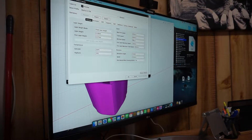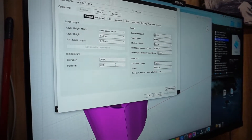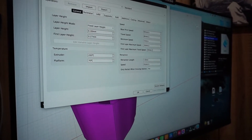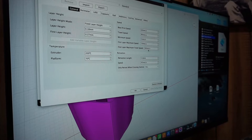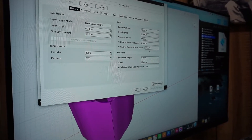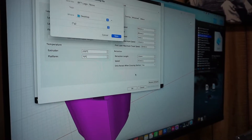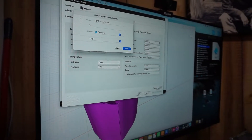It does pretty much everything for you. I have a couple of adjustments and tweaks made — platform temperature, extruder temperature, and speed of the first layer. These are things I've adjusted that print really well for me. We're just going to hit OK and save it to your desktop or wherever.